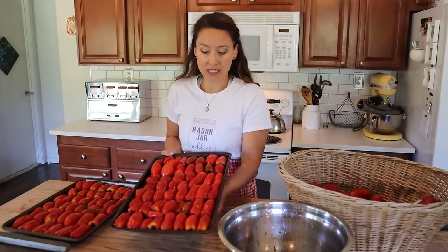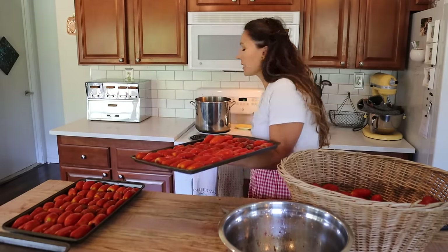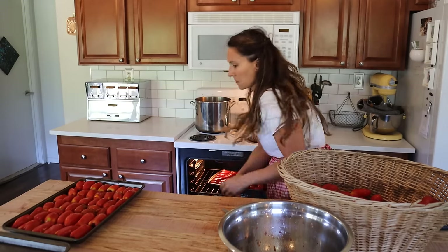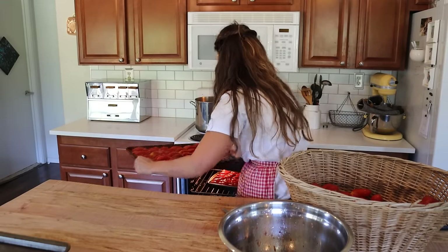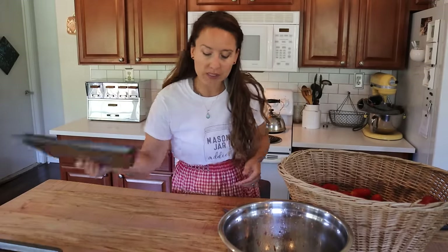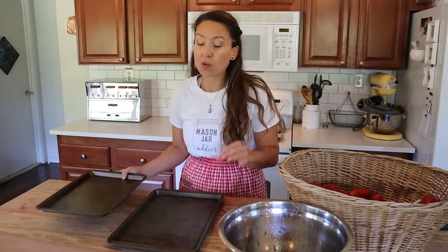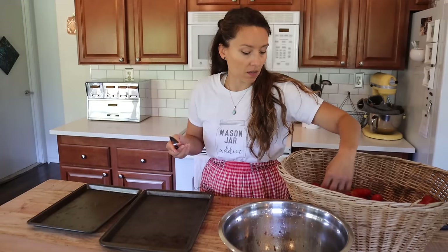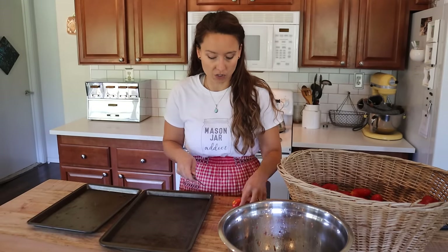We've got our first trays done, so we want to put these into our oven. I'm going to set the timer for five minutes. Our goal is to just have them in there long enough for the skins to start to shrivel, because then they will easily pull off. While that first batch is going, we're going to get started on our second batch of trays and tomatoes.